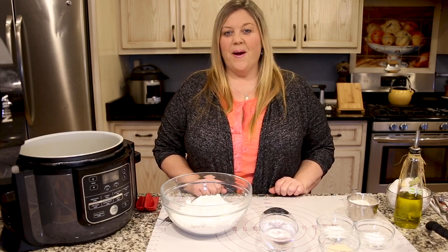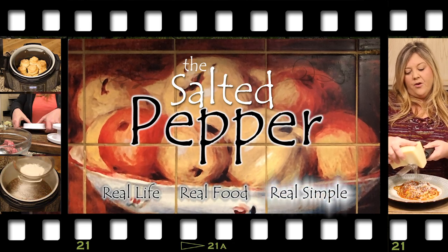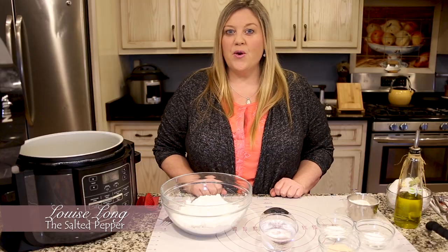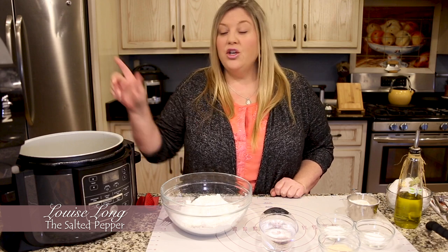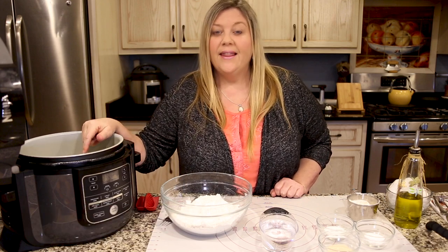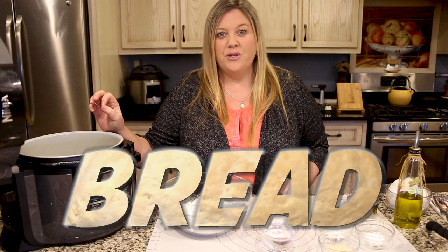Hi there and welcome to the Salted Pepper, where we cook for real life using real food and keep it real simple. Today I'm gonna show you a secret — don't tell anybody — you can proof your bread right in the Ninja Foodi. That's right, we're gonna make homemade bread in 90 minutes. Let me show you how.